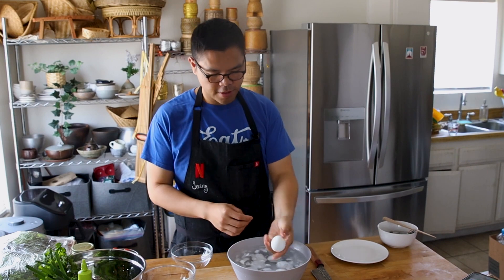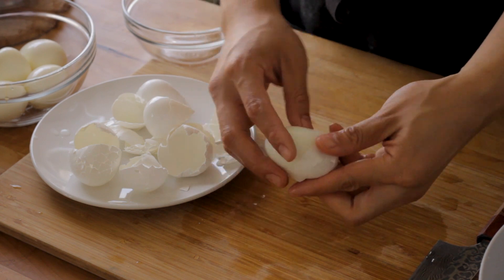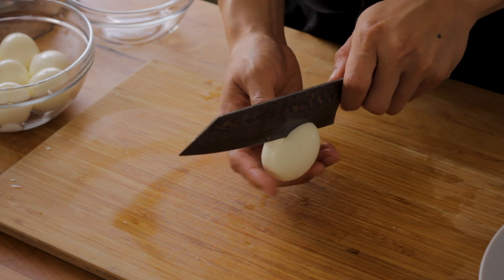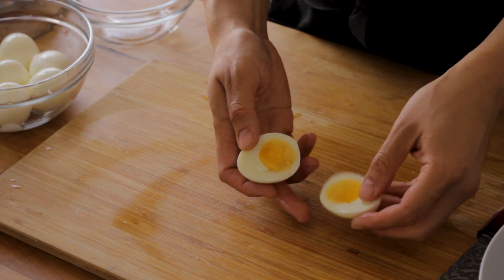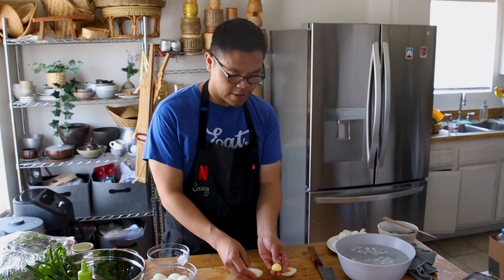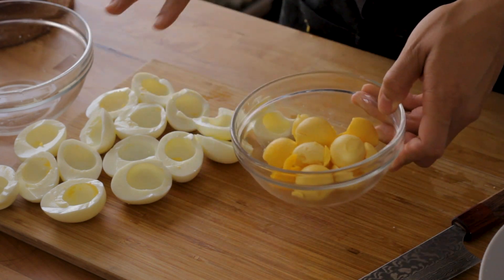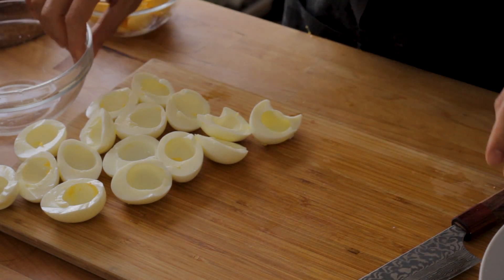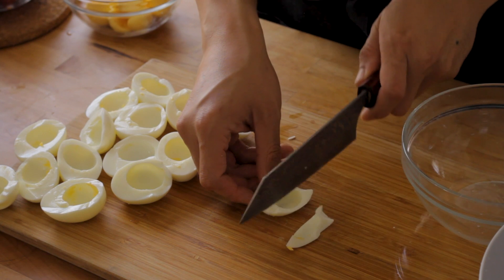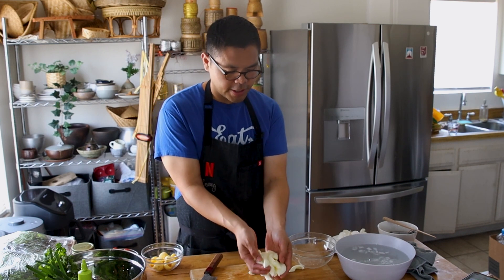The eggs have cooled, let's check on them. Look how fast it opens. Go ahead and grab your knife and just go around the egg yolk like this — there's the beautiful egg yolk. It's yellow, it's not green, still even a little dark yellow in the middle. We have all these egg yolks and we're going to put them to the side for later. For the egg whites, I like to cut each half into thirds — so it looks something like this. We have all these egg whites; I'm going to put them into a bowl.